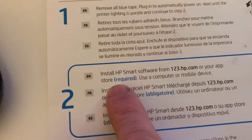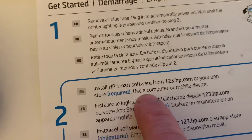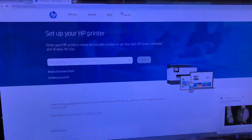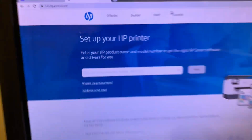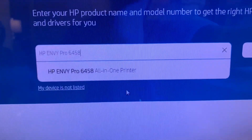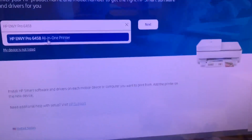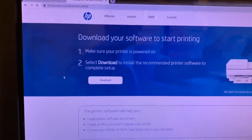Now go to 123hp.com for the software. Here it is — 123hp.com. Type out the printer name, push next, and then just download the software.